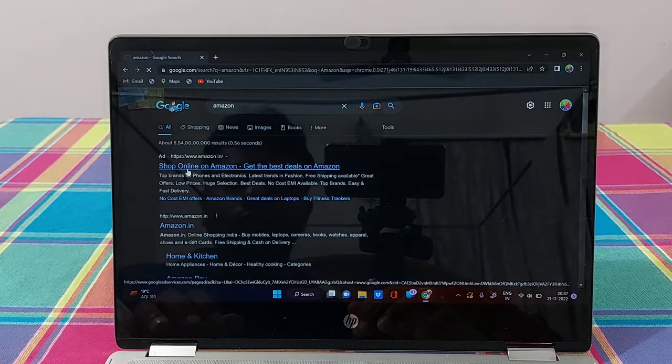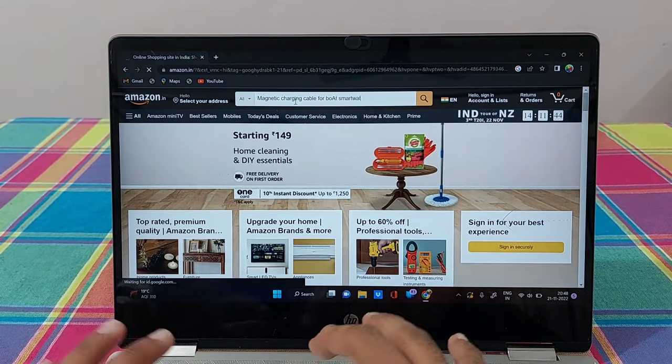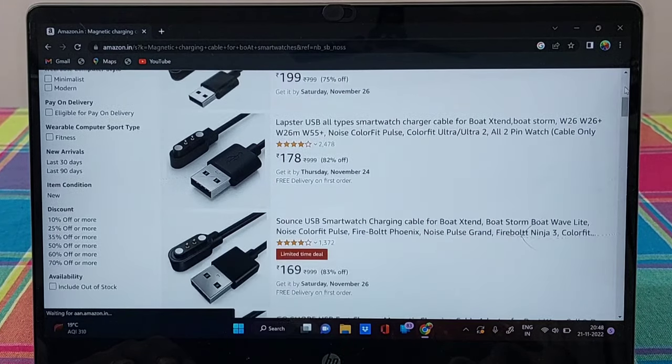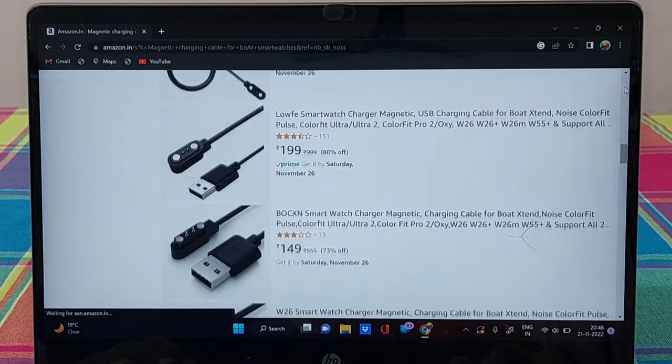Idea — let's check on Amazon. You are getting the same charging cable just under Rs.200. Yes! The work is done.